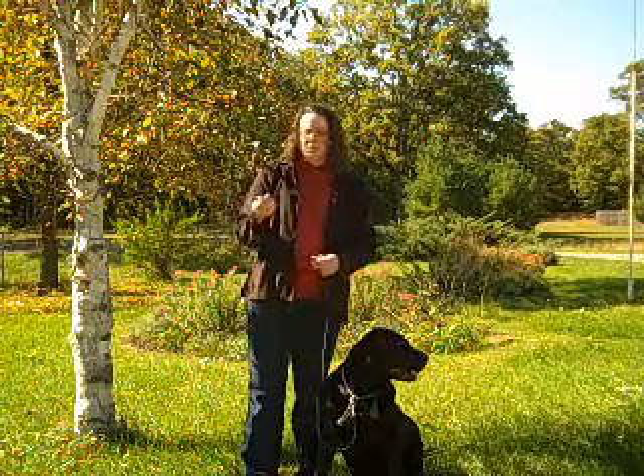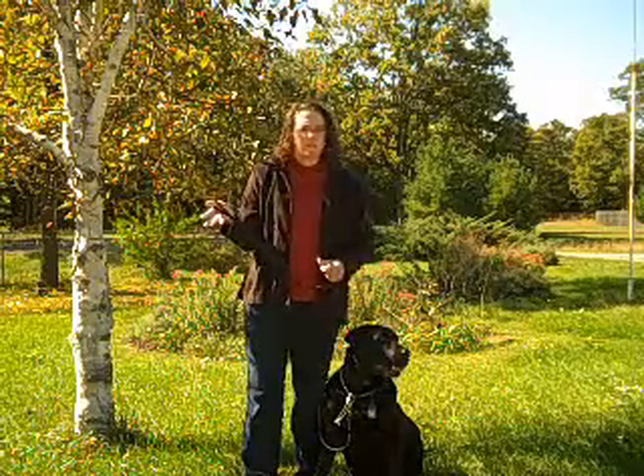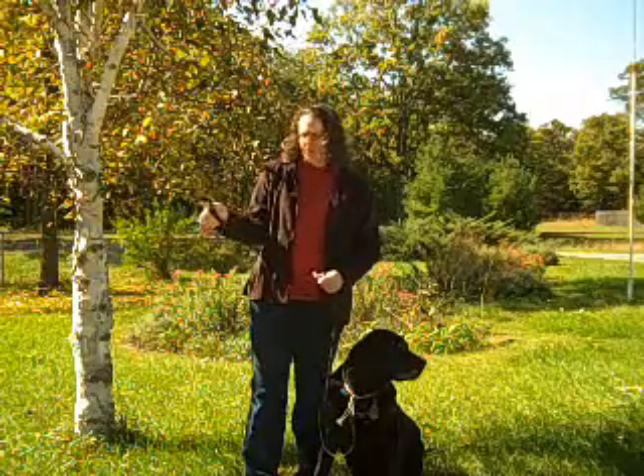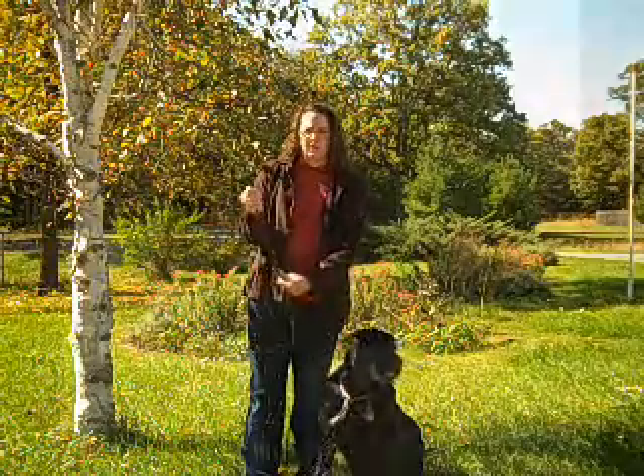So what we teach instead is to hold your leash with a thumb grip, and that's why my leads are made with a thumb loop. You put your thumb through the loop and wrap all of your fingers underneath or around it. It should fall underneath your hand.